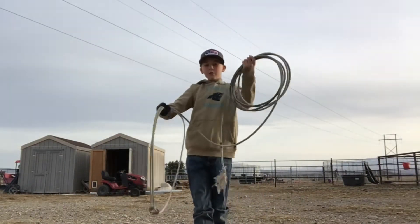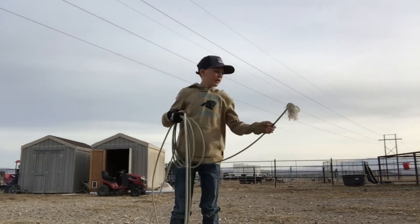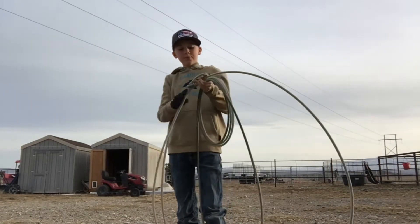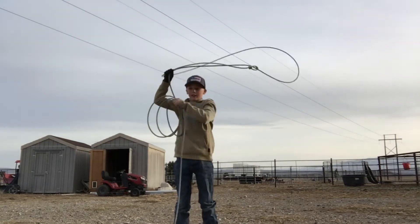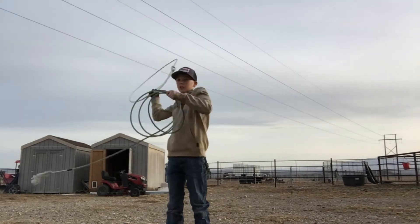My fourth and final rope is going to be the Cobalt by Fastback. Extra soft lay. It's a really nice-feeling rope. It's pretty solid — maybe not as light as the Spyder that I just showed you, but it still feels pretty good.